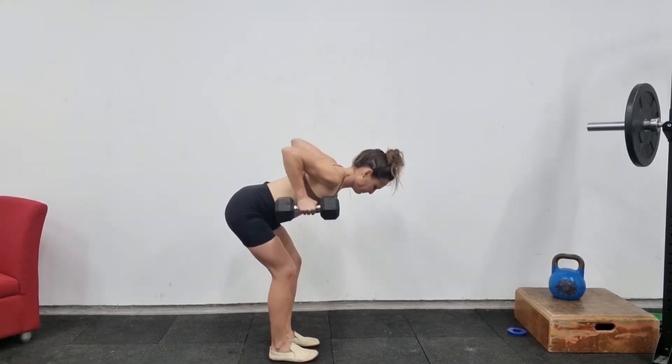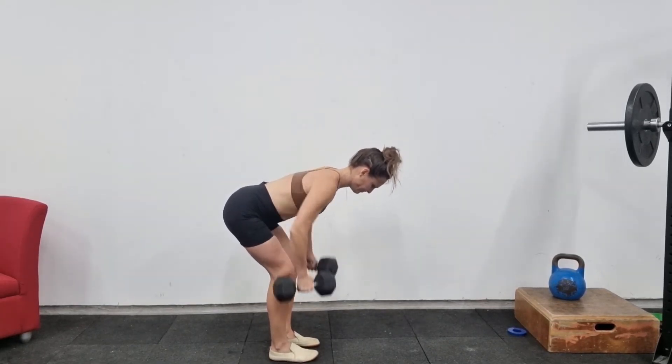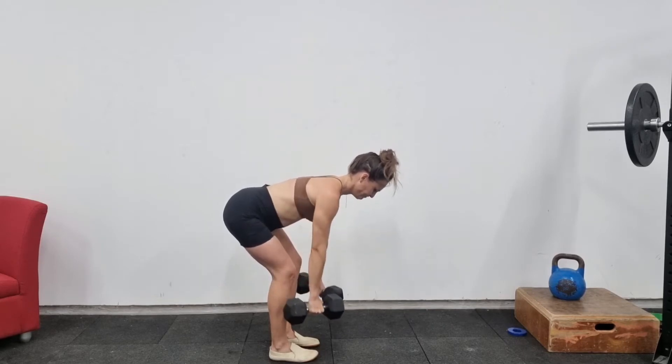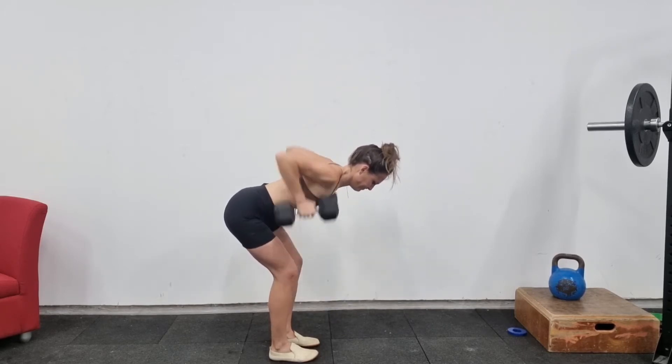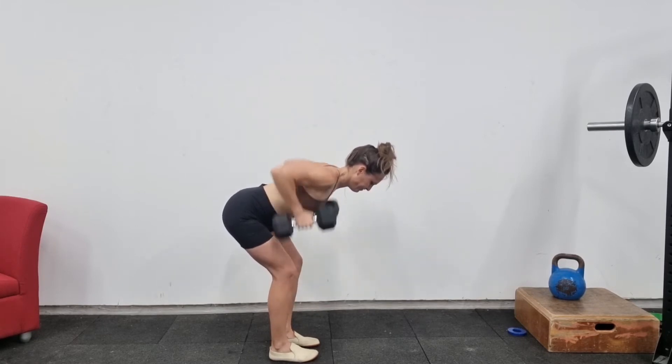This is a dual dumbbell row tutorial. This movement is basically a Romanian deadlift combined with a row on both sides using a dumbbell.